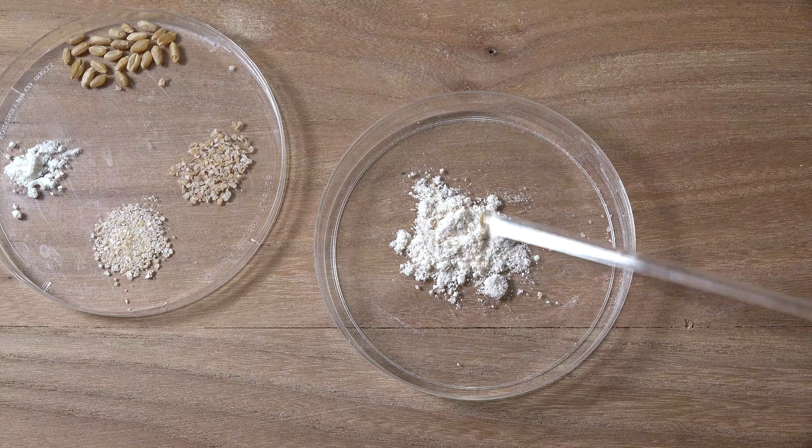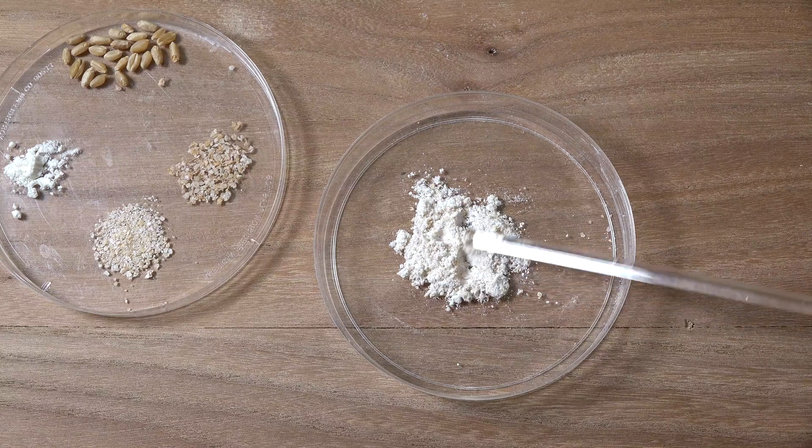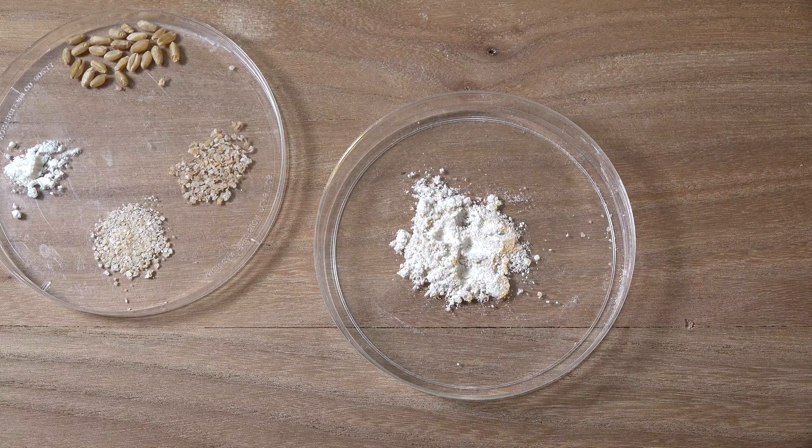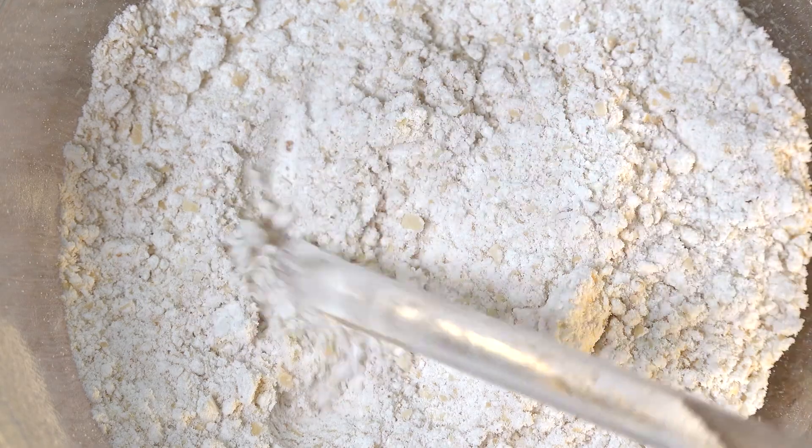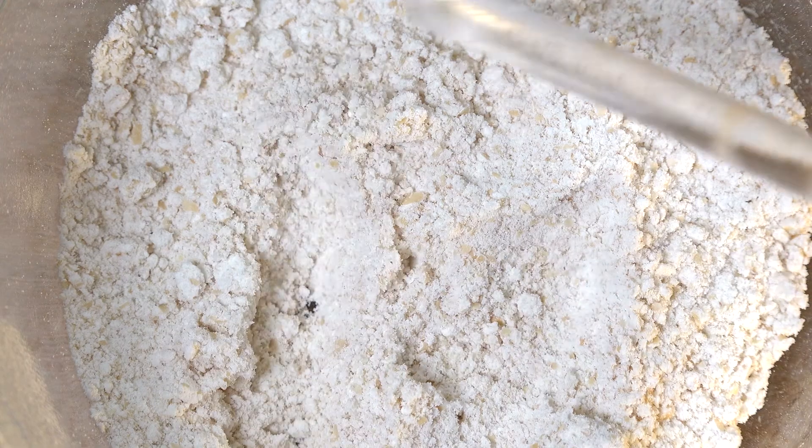Whole wheat flour has a short shelf life, and this is because the fatty acids in the germ begin to oxidize as soon as it's ground. Depending on the storage climate, this typically results in the flour going rancid in less than a year.